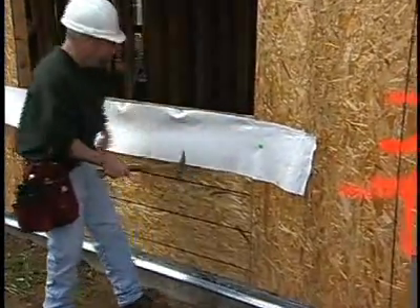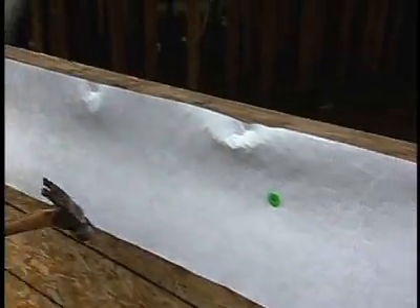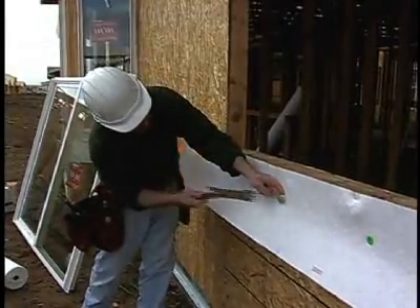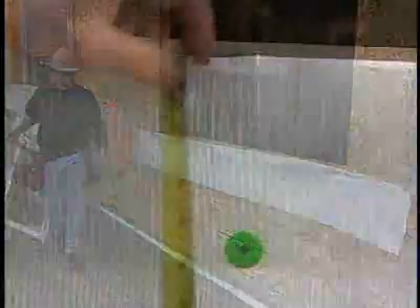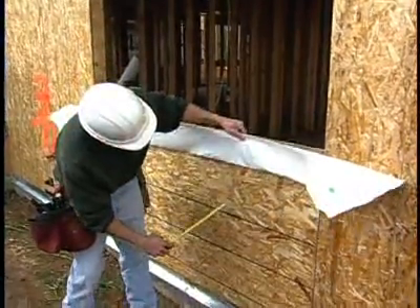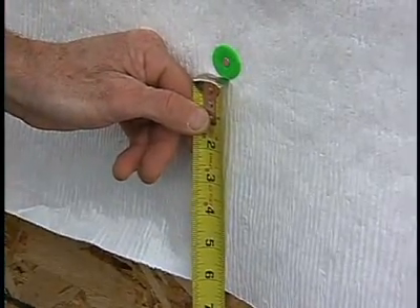Use cap nails to securely fasten the top four inches of the apron below the rough sill. The apron must be securely fastened so that flex wrap won't pull the apron up at the corners as it tries to adhere to the face of it. Secure the top third of the apron and allow the bottom two-thirds to drape freely. This allows the lather to come through later and tuck the house wrap underneath so you get the proper shingling details.